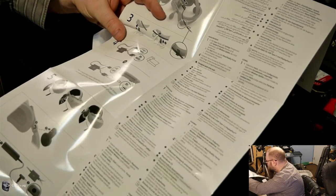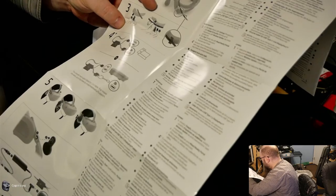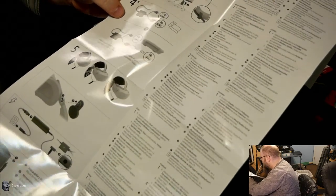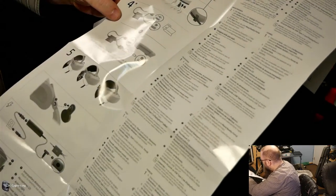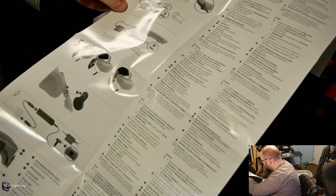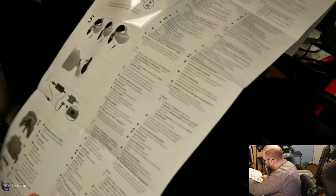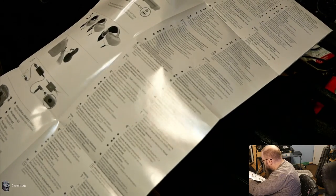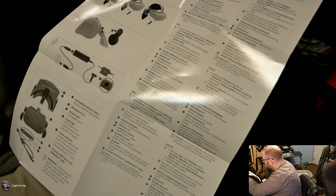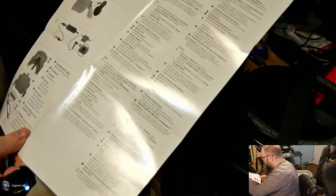Instruction three: use the included clip and clip the cable to the back side of the headset — fairly simple, though it usually comes pre-clipped on most headsets. Instruction four: insert the USB-C and DisplayPort into your computer. I don't have USB-C, but I've heard it comes in the box with an adapter — we'll find that in a few minutes. The computer must support DisplayPort 1.3 or higher. My workstation is running an RTX 2080 Ti, so that shouldn't be a problem. I'm running three or four paid displays currently and I'm pretty sure they're all DisplayPort 1.4.